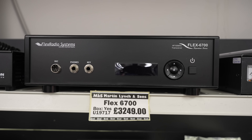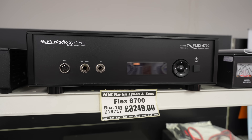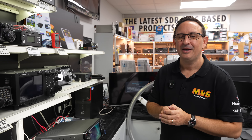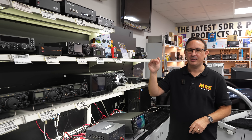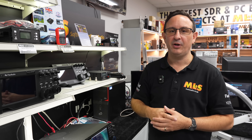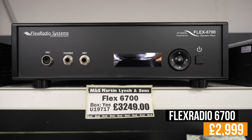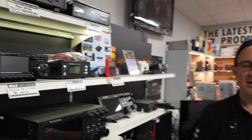I'm going to do a very special price on this Flex 6700. Now this was the flagship of the Flex range — the one that went out to commercial orders. Eight slices, so yes, you can run FT8 on many bands near enough at the same time, or monitor eight different bands and do contacts as they come up. An amazing piece of kit, full diversity on there as well. Originally at £3,249 for one week only, it is going to be £2,999 — so you can buy this Flex flagship radio for under three thousand pounds. That must be crazy!